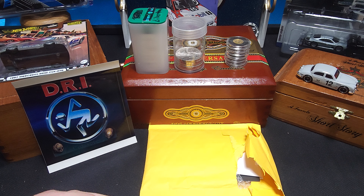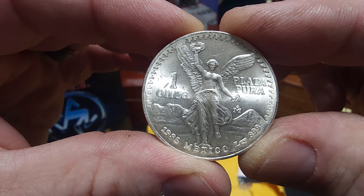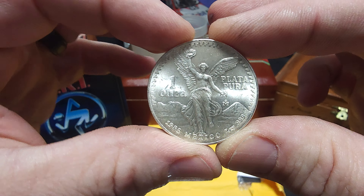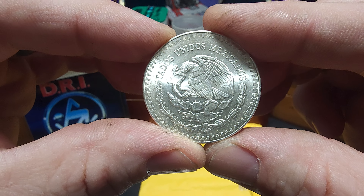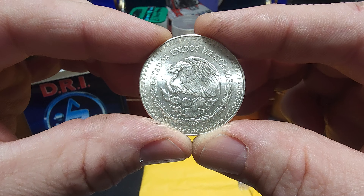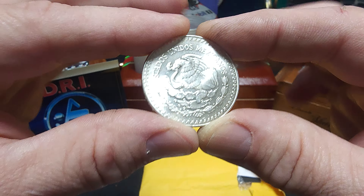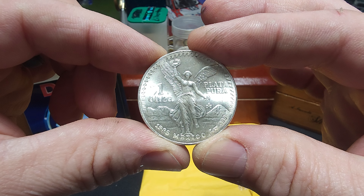So I went ahead and stopped by the local coin store the other day, and I picked up a few things. I'll go ahead and show you. I'll start with this one right here. Another 1985 silver Mexican Libertad. These things are beautiful. Absolutely. Libertads are probably my favorite bullion ever. If you guys haven't figured that out by now, there's some other really cool stuff, but I just absolutely love the Libertads.